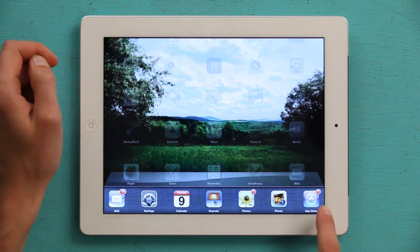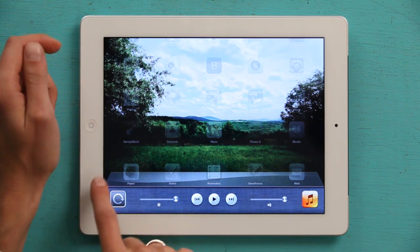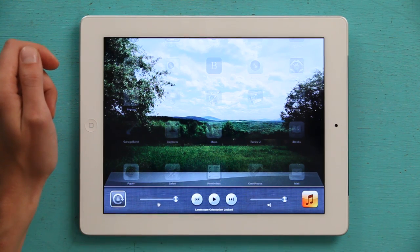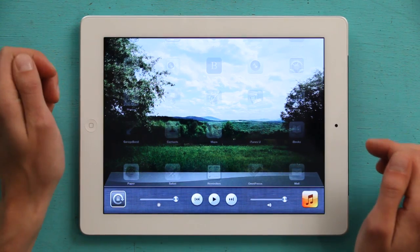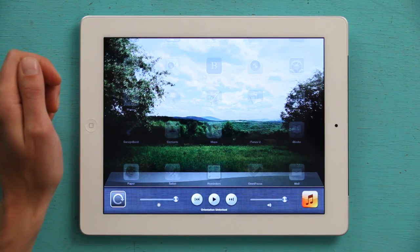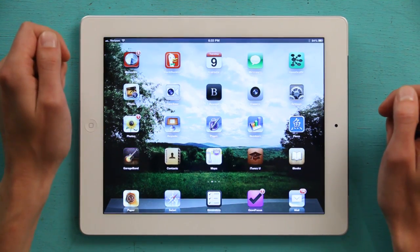Press your home button twice. The multitasking tray appears. Swipe to the right across the tray, and in the lower left hand corner, tap the button. It'll tell you that the orientation is locked in whichever position you currently have your iPad. Tap it again to unlock it. Then press your home button to get the multitasking tray to go away.